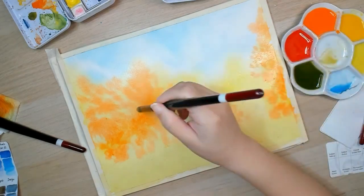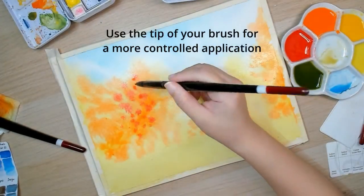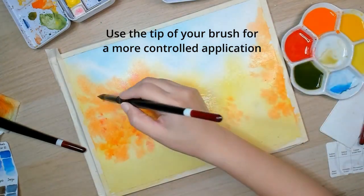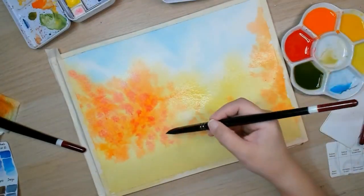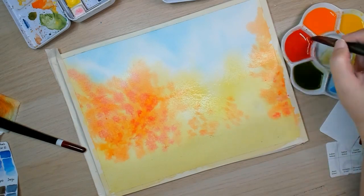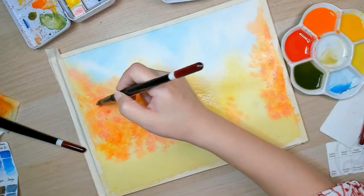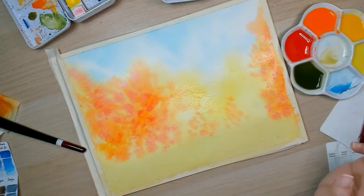Let's add some of the red. At this point I'm going to use a blow dryer so I can work with more details.